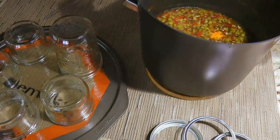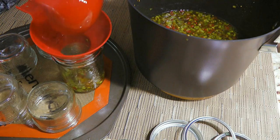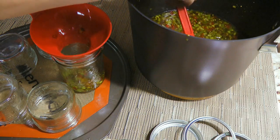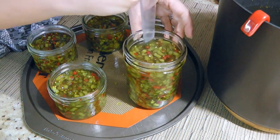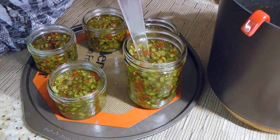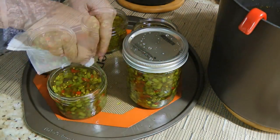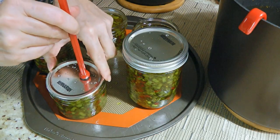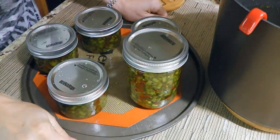So 15 minutes later, we'll remove from the heat and start filling up our sterilized jars. I won't go into details about canning, but if you want to see a great tutorial video on it, click on the top right corner of your screen. After wiping the rims, placing the sterilized lids and applying the screw bands, we're ready to process our jars.